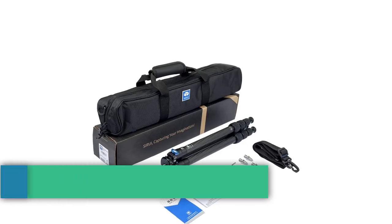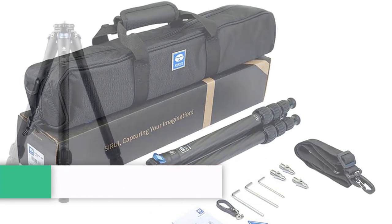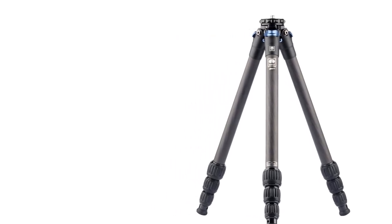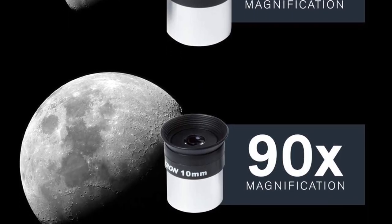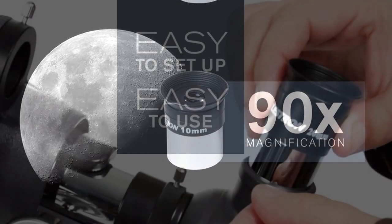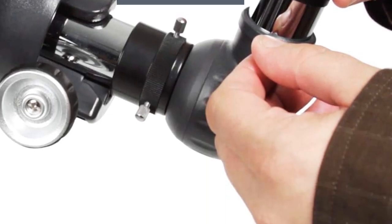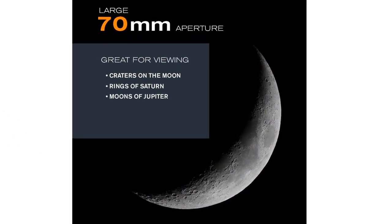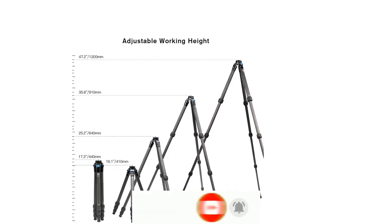Number two: the Sirui AM254 carbon fiber camera tripod, supporting loads up to 12 kg (26.5 lbs) with 10-layer carbon fiber construction. Brand: Sirui, color black, compatible with still cameras and camcorders, item weight 2.25 pounds, max load 26.5 pounds, model AM254, maximum height 47.2 inches, minimum height 3.1 inches, four leg sections.